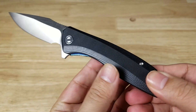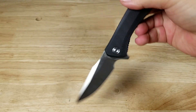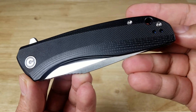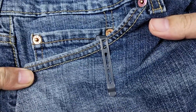Nice little curve in here, comfortable in the hand, full grip. Very easy to take this lever and just move it on the side to close it with one hand. If you're wondering how deep this pocket clip goes — not bad, it's pretty deep.